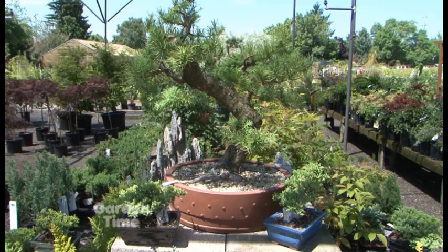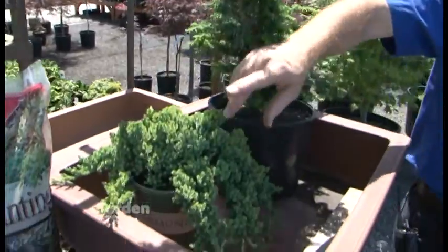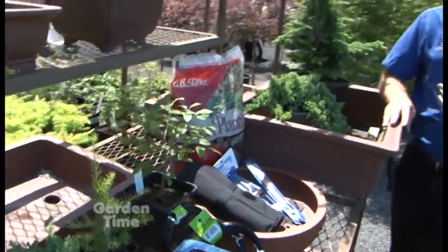Let's talk about plants. You've got evergreen styles — the kind that will hold their needles throughout the year. Then you also have the deciduous styles, like this hornbeam here, that will lose its leaves every year. They both have their beauties. The evergreens have a timeless beauty; it doesn't change as much. Whereas the deciduous style takes on the spring colors, possibly flowers, and then the winter structure of the branches. It's really cool — you have all seasons in that one little pot.